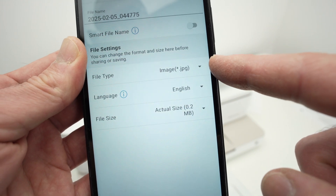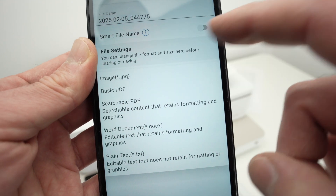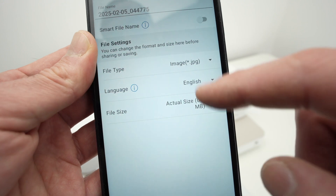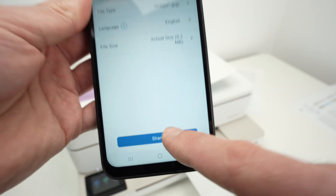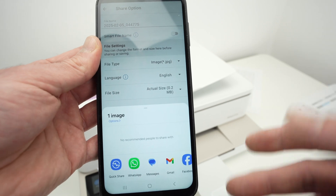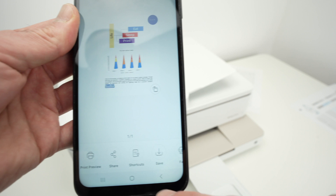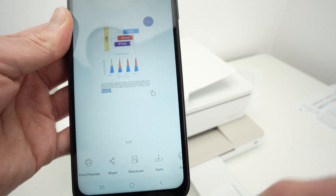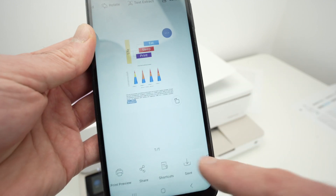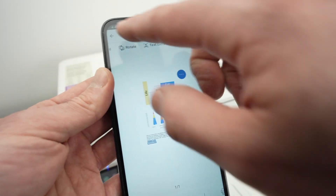If you click Share, you'll be able to give the scan a different name and select the file type: if it's a text file, select Basic PDF; if it's a picture, select JPEG. Leave the language settings as they are, then press Share and you'll be able to share it on social media, WhatsApp, Messenger, email, and so on. You also have Save, which will save this scan to your smartphone memory for future use.